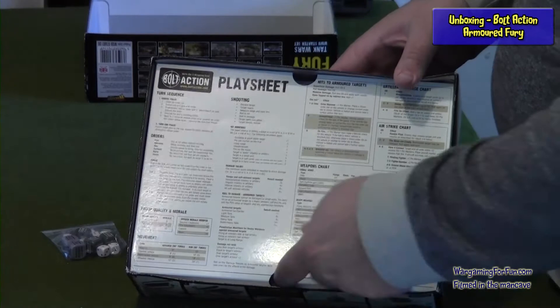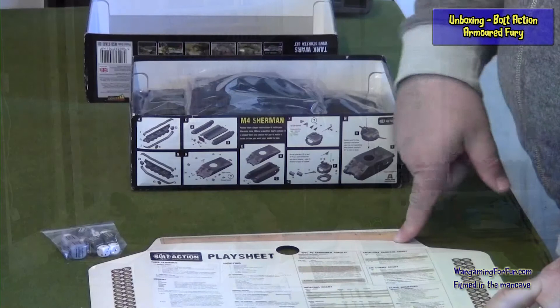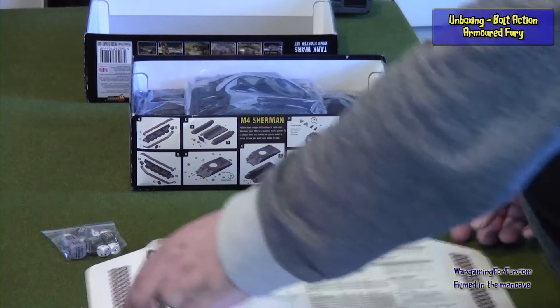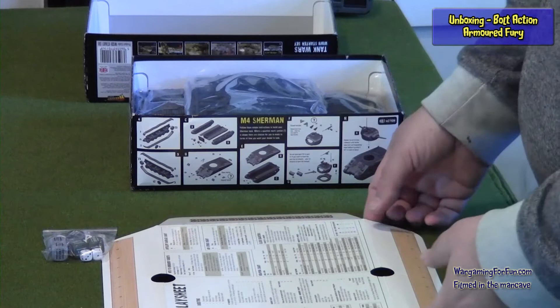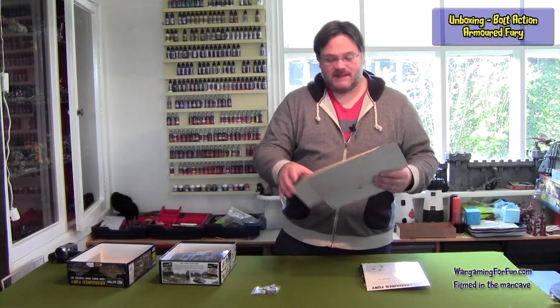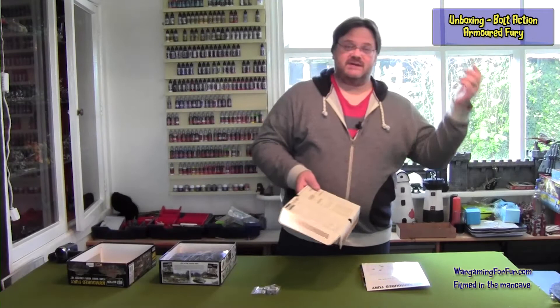Now the box itself is part of the product. If I hold that up to the camera, you can see that the card separating the models from the books is actually a play sheet. If we unfold it, on the outside edge you've got some rulers that could be cut out, some pin markers that could be cut out, and a play sheet with the regular turn sequence of the game, how the orders work, and even a weapons chart — so you don't have to keep looking in the back of your book. Quite useful. How long it will last with heavy thumbing I don't know, but you could always laminate it to make it last longer. Good use of the space — you don't always get that in boxes.